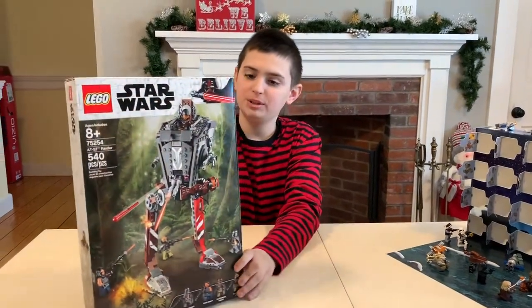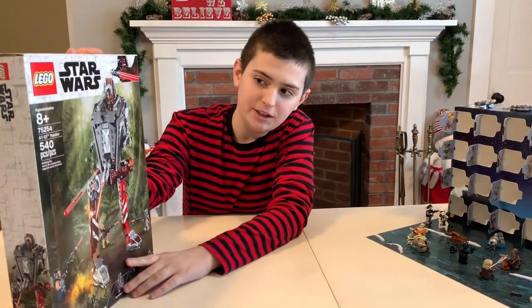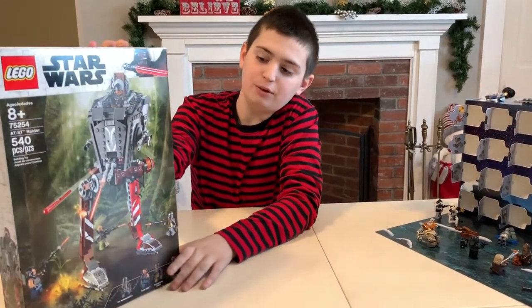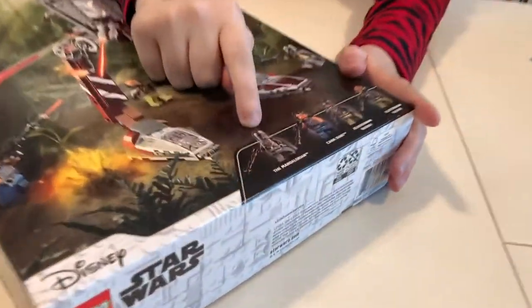Hello, welcome back to another Love Me Some LEGOs, and today I will be reviewing the AT-ST Raider from The Mandalorian.